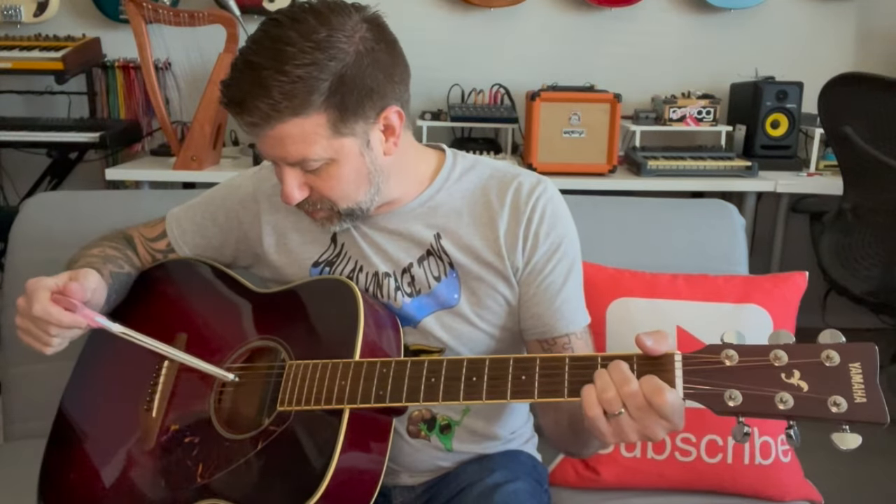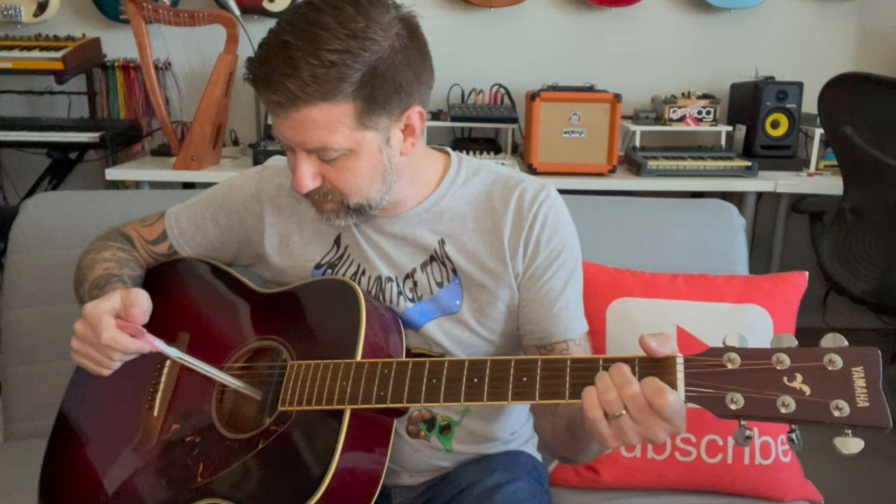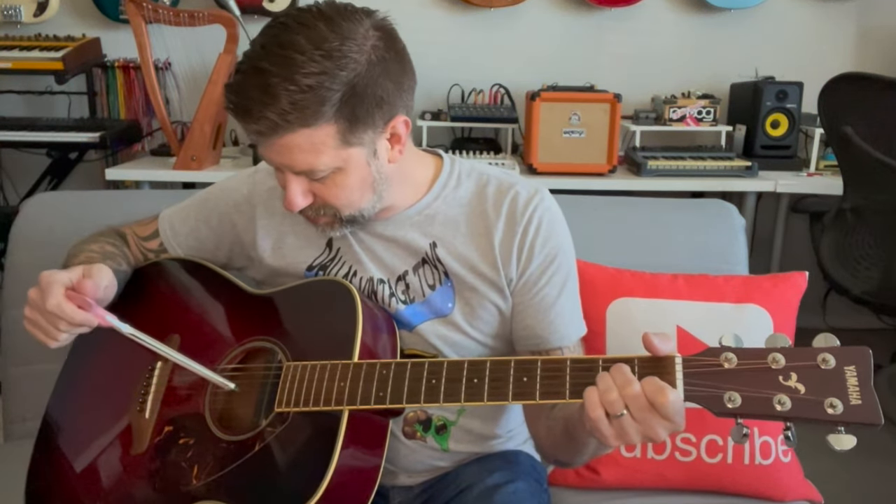What I already see this being useful for is on a recording, where you've got several different tracks going and you just want to put like a little drone note in there — just something subtle to layer in.